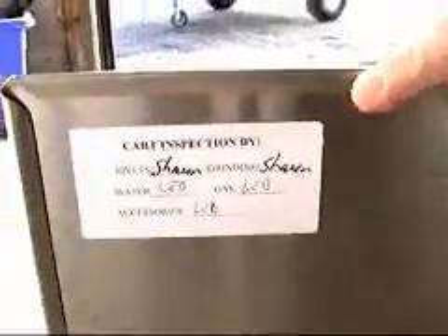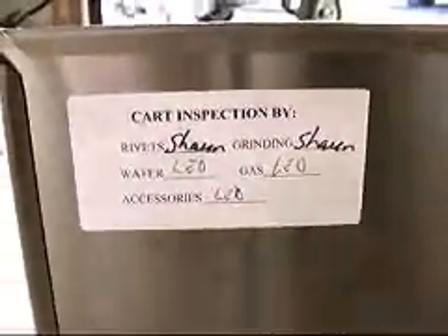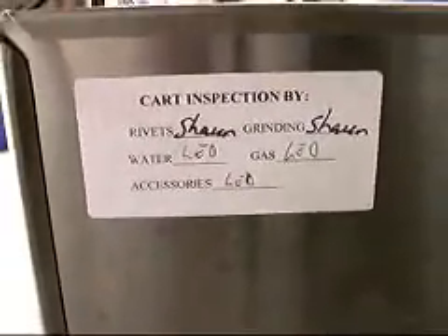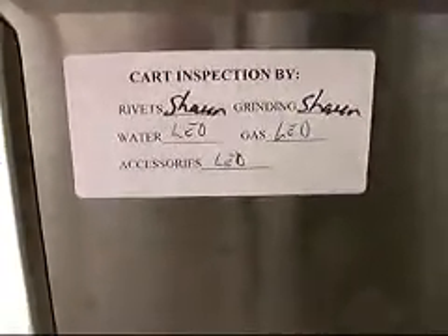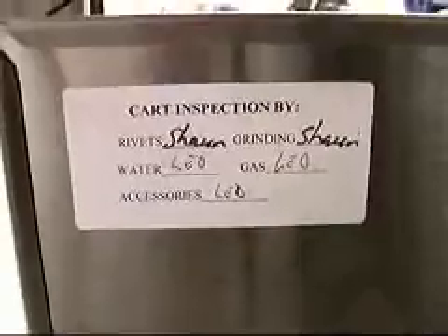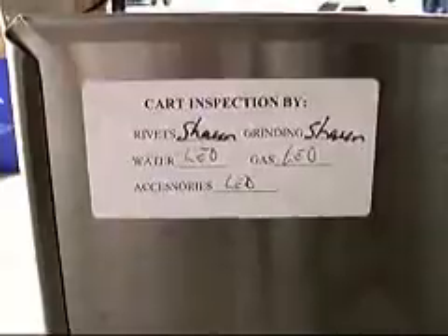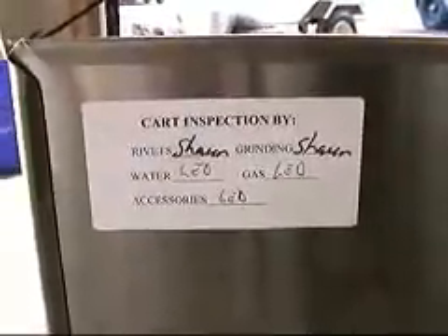All of our carts have our cart inspection certificate so that you know who put the quality into this cart. In this case Sean did the rivets and grinding. Leo did the water and gas, also the accessories. This cart will be checked by Tony — he's our general manager. And I'll have a look at it myself before it goes out.